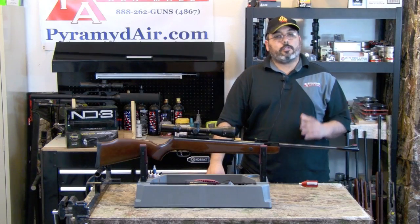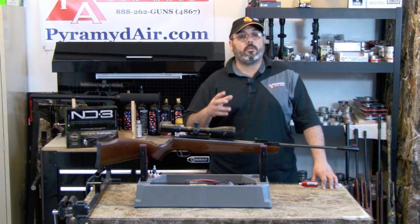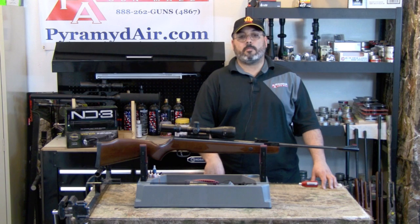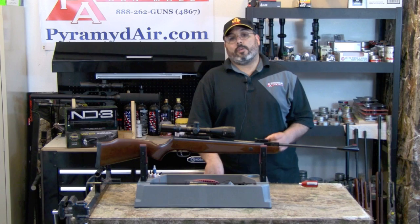The TechForce 89 is essentially still a spring gun. The one difference is that the clunky metal spring and plastic spring guide has been replaced with a smooth-cocking and firing nitro-piston gas ram. This really improves the shooting characteristics of the TechForce 89 and should greatly improve its longevity.